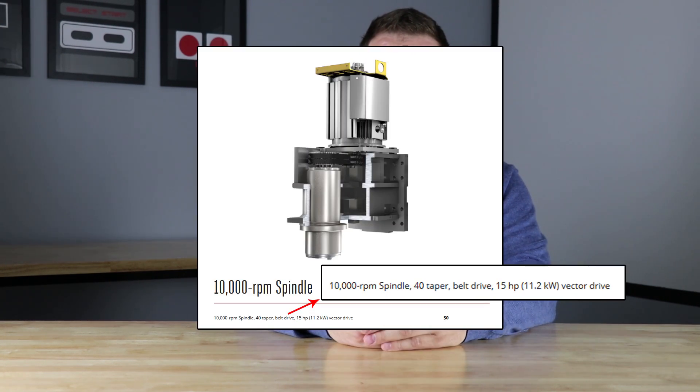My specific machine has a 15 horsepower, 10,000 RPM spindle. When it comes to the travels, it's 20 inches on the X, 16 inches on the Y, and 14 inches on the Z. The table itself is 40 inches by 14 inches. This machine will actually cut at 833 inches a minute and rapids at 1,200 inches a minute.